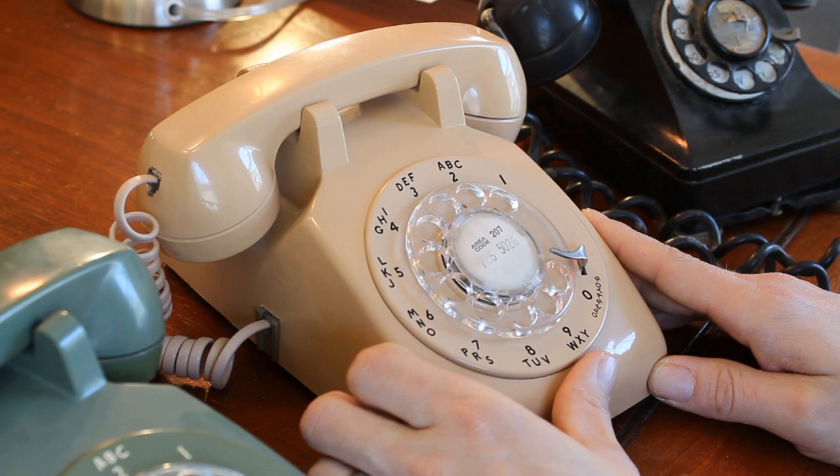Once you have the phone, you have this number that's not yours. And wouldn't it be fun to have your own telephone number in an old phone, while at the same time keeping that authentic look?